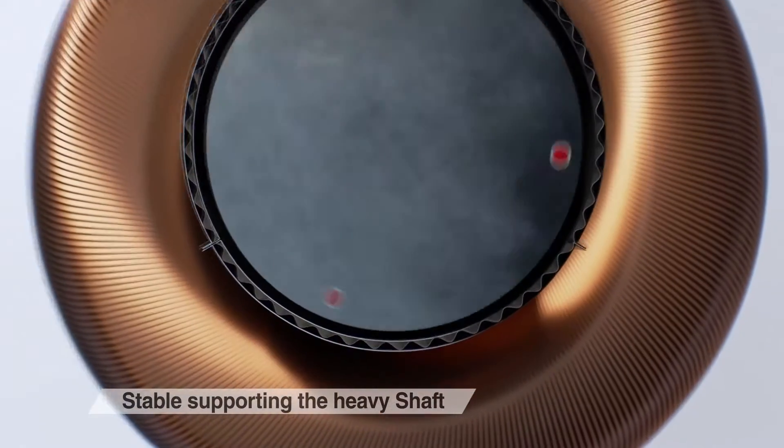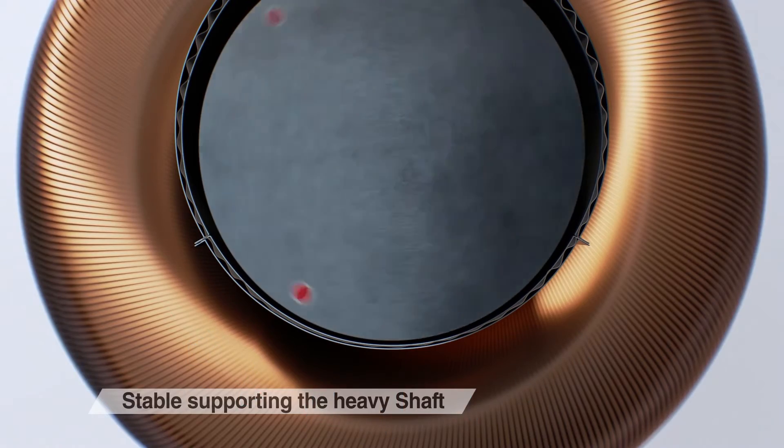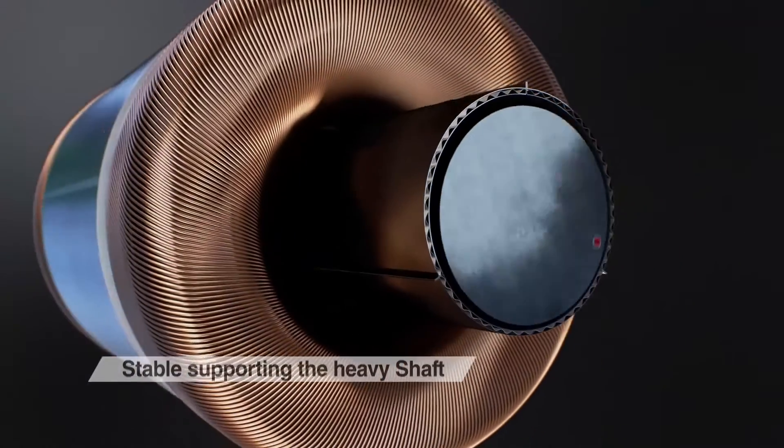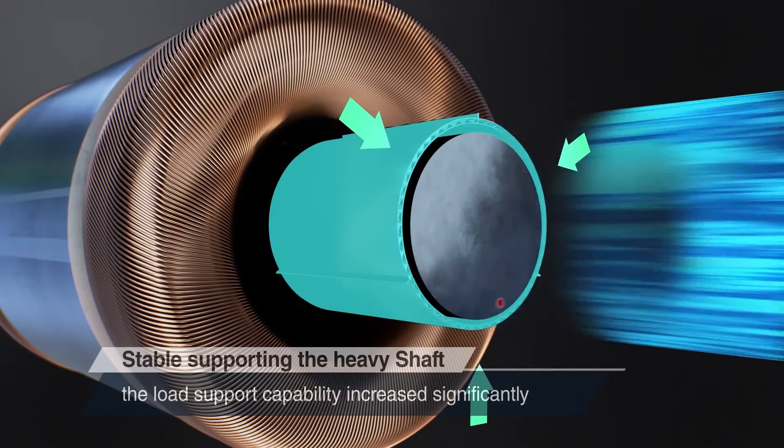The multi-composed topfoils have a more superior load bearing capacity than general air bearings that support the shaft with one foil, because the weight applied to each topfoil is distributed evenly.